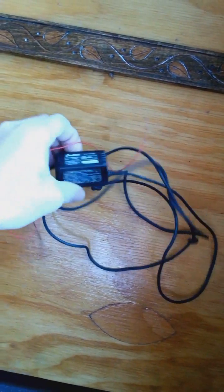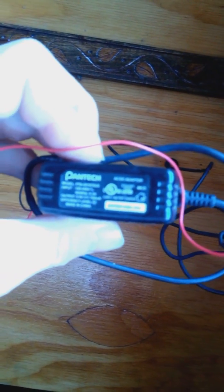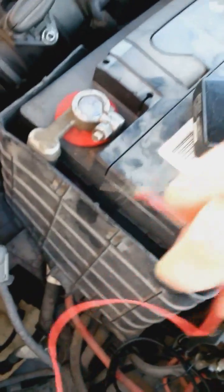The negative is going to go on the negative. Just make sure you've got a good voltage — five volts, three volts. You don't want to put a big power supply on there and toast the battery.